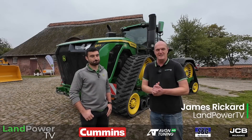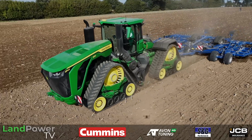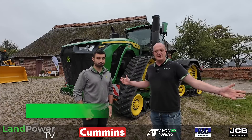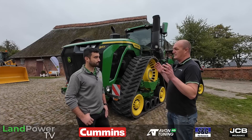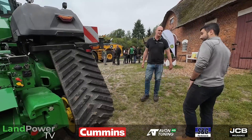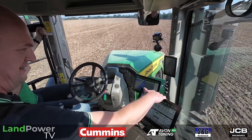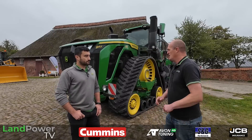Welcome along. In this episode, you join us in northern Germany because we are out here with John Deere, who is showing off its brand new large-frame John Deere 9RX articulated four-track tractor. This is a bit of a first impression, a walk-around. Because we've got a lot to talk about and it's an all-new machine, we'll split it into two episodes. In this first episode, we'll get the walk-around courtesy of Thomas Lloyd from John Deere UK, and then in the second part, we'll jump in the cab and actually drive this machine.